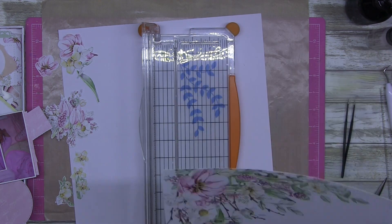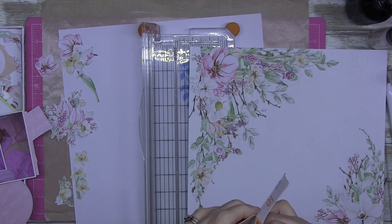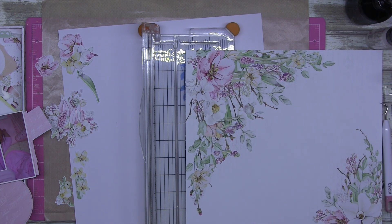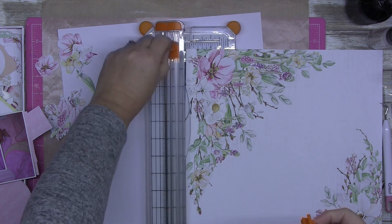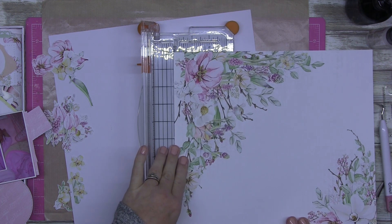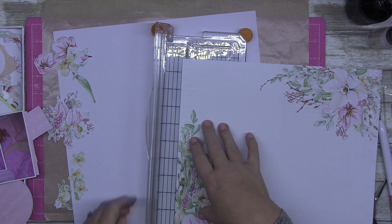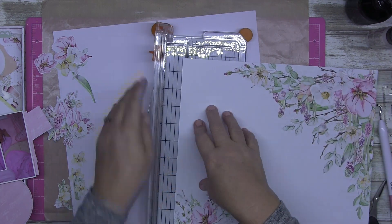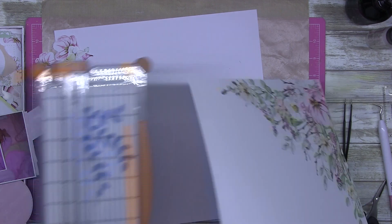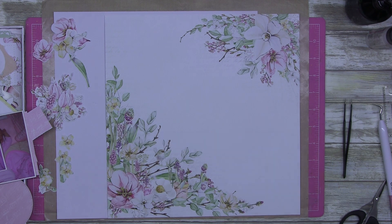I'm using the Four Seasons P13 Spring Collection. I don't have very much of this left because I actually made an 8x8 mini album, and it turned out beautifully. I have got a soft spot for P13 papers — they just look stunning, the quality of the papers. They're almost a cardstock, they're that thick. They're luscious, they're just beautiful.